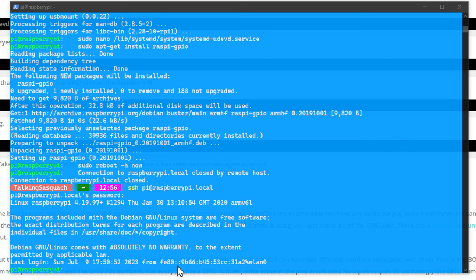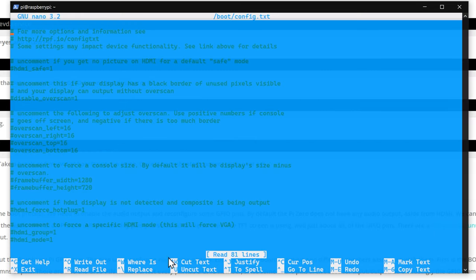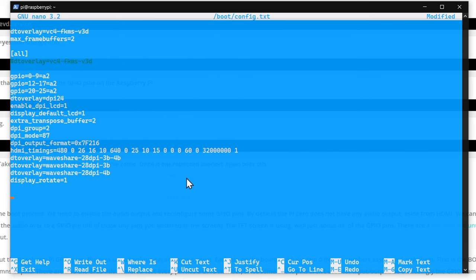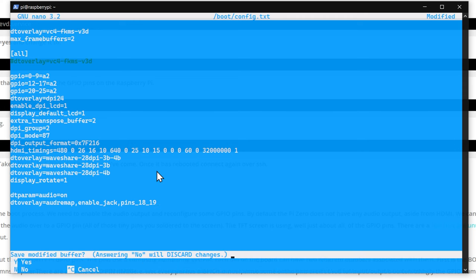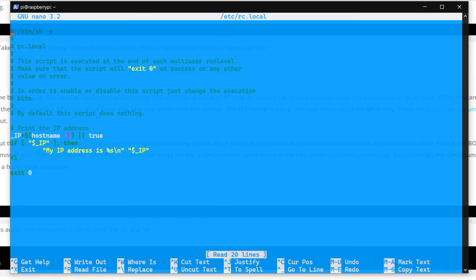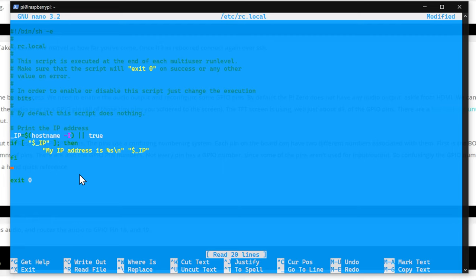We go into 'sudo nano /boot/config.txt' and add a line to remap audio to pins 18 and 19. However, pin 18 is currently being used for the screen backlight, so we need to reconfigure that — otherwise the screen just won't turn on. We open the relevant rc.local file and paste in two lines before the exit command to reassign the backlight pin. Control-X, save with Y, enter. In PowerShell, right-click is your paste command when SSH'd in.